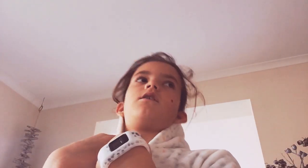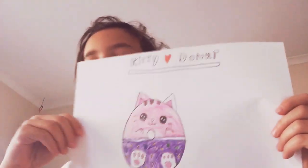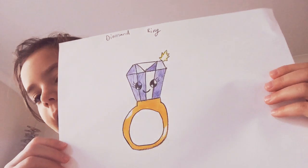Hey guys, welcome back to my channel. Today I'm going to be showing you some of my art for Kids Hub and Draw So Cute drawings. So these two I did today — this is a kitty donut, that's one of them, and I also did this one today, it's a diamond ring.